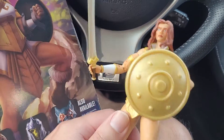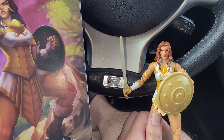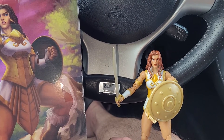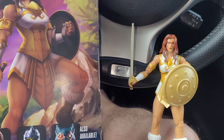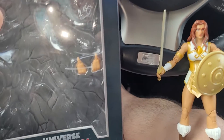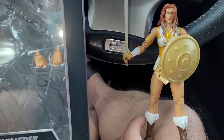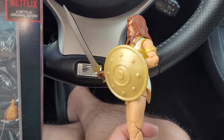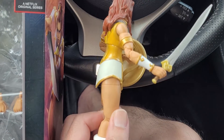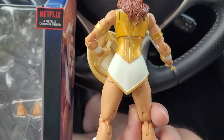Overall, the accessories are pretty decent for the price point — you're getting it for about $19.99, which is like the price of a Marvel Legends. You have alternate hands, an alternate head, accessories, and decent articulation. You get double-jointed elbows for a female figure, double-jointed knees, and these are pinless — a whole new design for these figures.